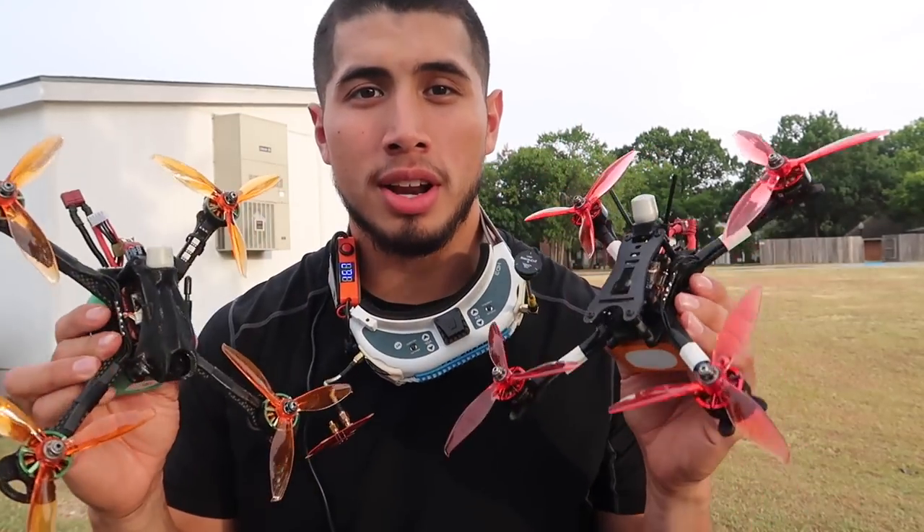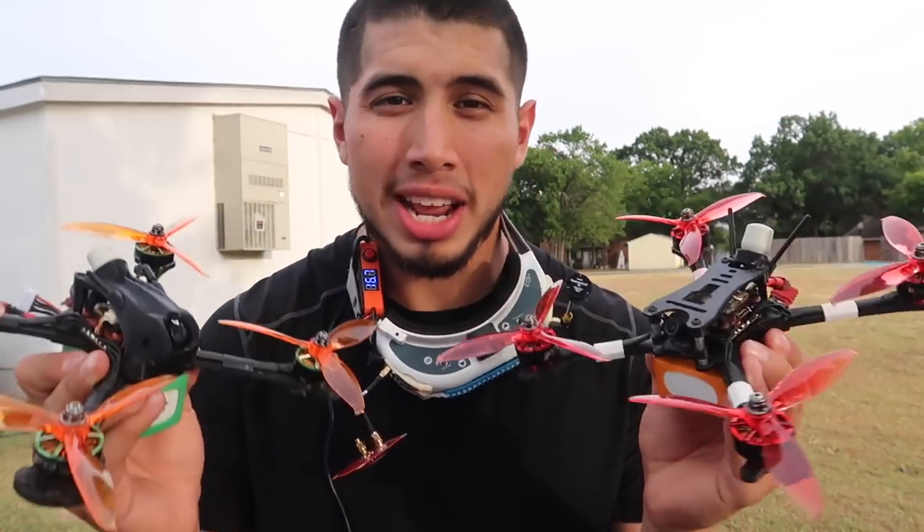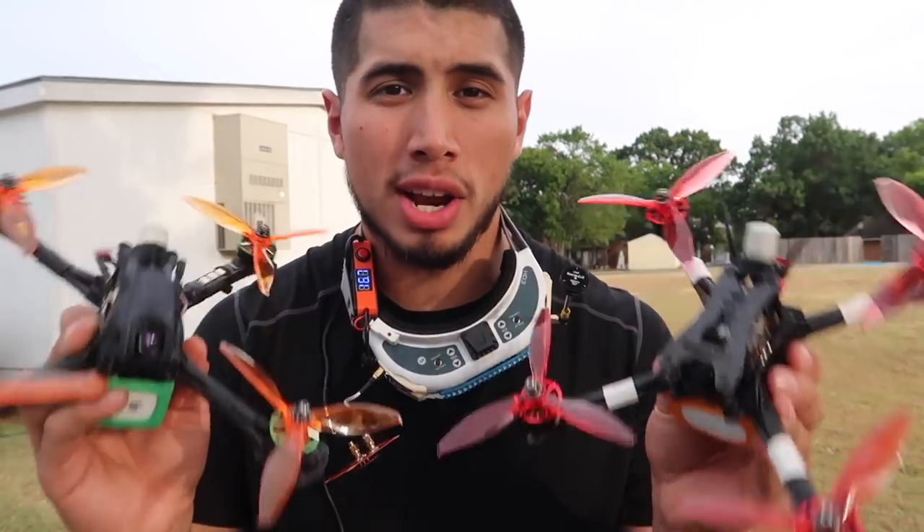What's going on everyone, Envy Astro here, back at it with another video. So today I'm going to be getting a first impressions on the 5149 props by GenFan. These were sent to me. I know I'm a little late, but better late than never, right? Before I get started with my first impressions, let's go ahead and head home and give you guys a little bit more information on the new GenFan props.